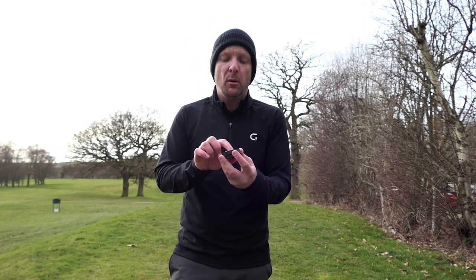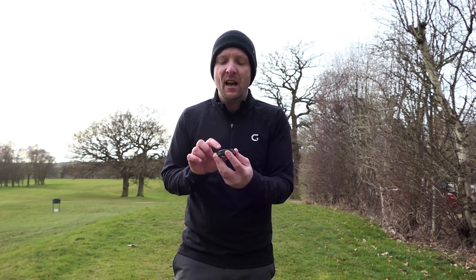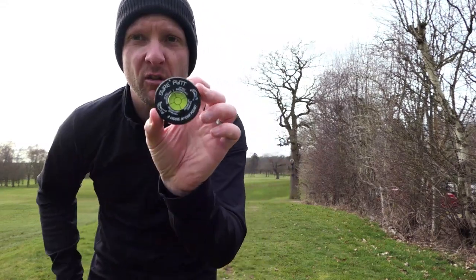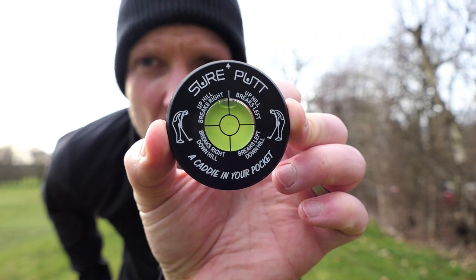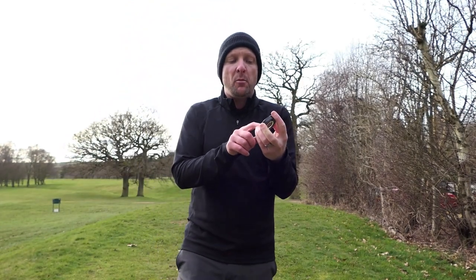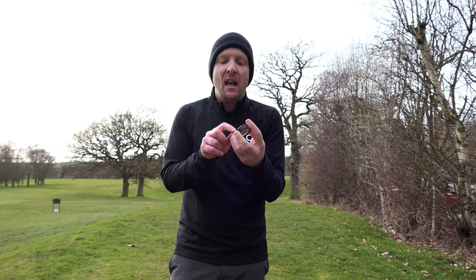If the bubble goes into the top left-hand corner, you've got uphill break to the left. If the bubble goes in the right-hand corner, if it's central it means it's a flat putt — you'll see it go into the middle circle, which means it's dead straight and flat as a pancake. Then in the bottom, it puts a break — right breaks to the right downhill, then breaks to the left downhill.